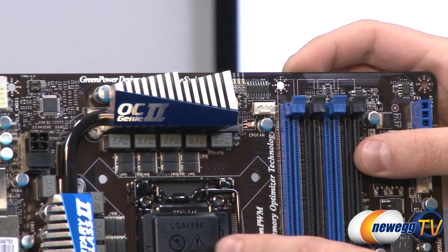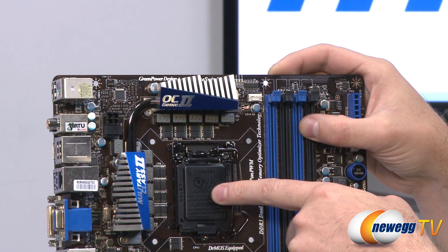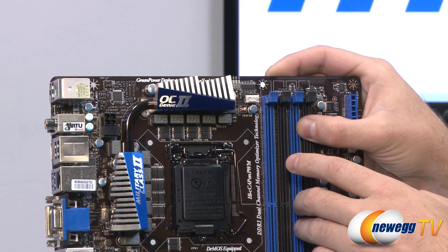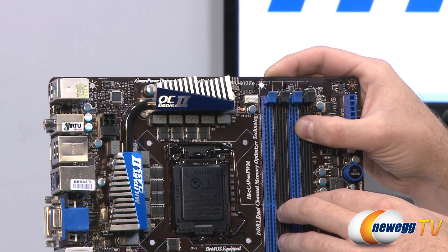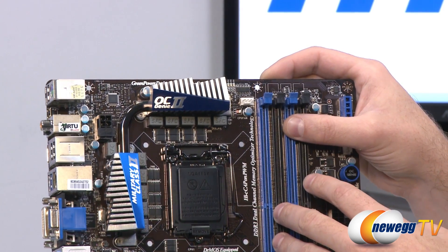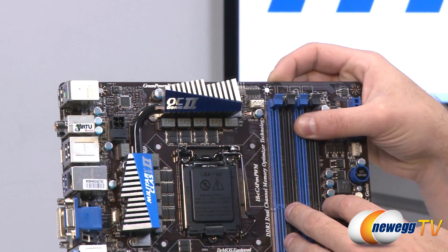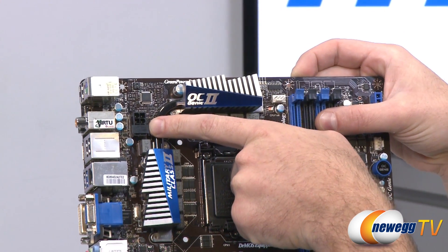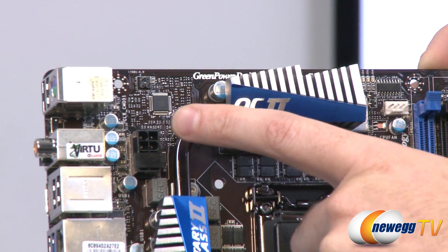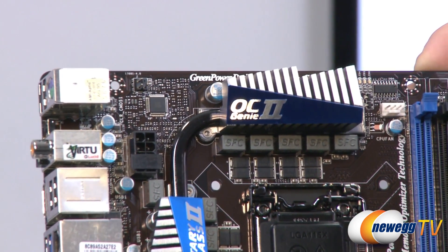Then we have the actual CPU socket area — an LGA 1155 socket where you will install a second generation Intel Core processor, code name Sandy Bridge. Right around that is our VRM area where you can see the super ferrite chokes and other Military Class 2 components. We have a couple of heatsinks with a heatpipe design running between them to ensure adequate heat dissipation of the VRMs, especially useful if you're overclocking. Up here on the top left we have a four or eight-pin EPS power connector. You can use an older four-pin connector if you're not overclocking, but if you are overclocking it's recommended to use a power supply with the eight-pin EPS connector to provide as much power as possible to the CPU.